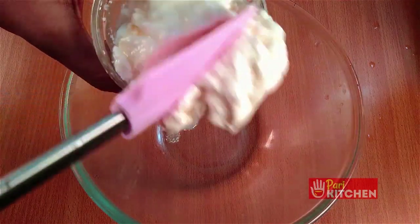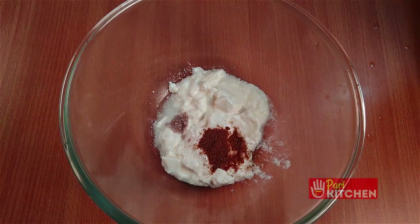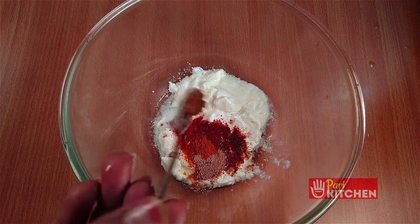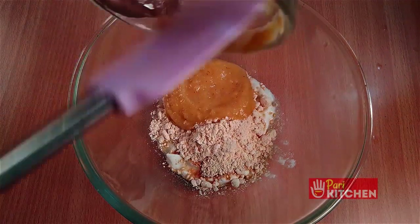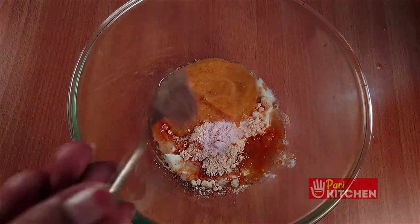In a bowl, add 100 grams of curd, black salt, cumin powder, red chili powder, turmeric powder, dry mango powder, mustard powder, besan flour, pineapple paste, lemon juice, salt, and pepper.